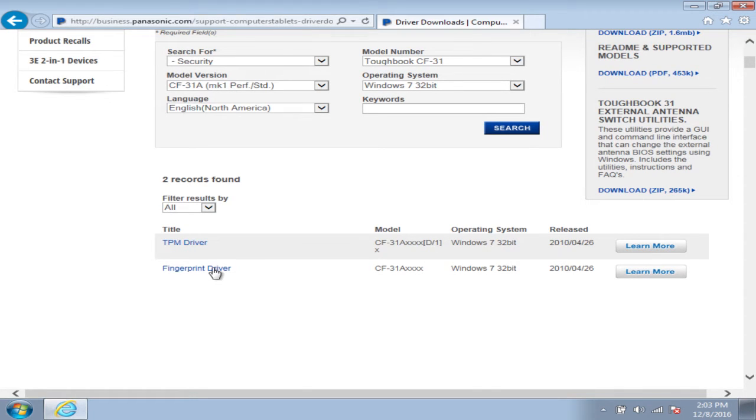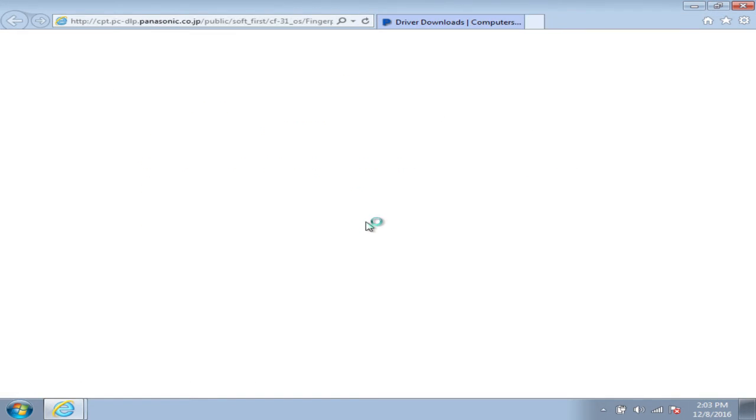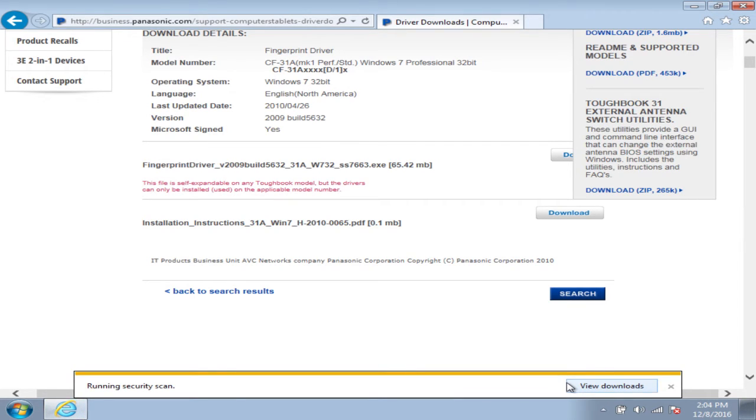So here's the fingerprint driver. You can just click it and then click Download. You can either save it or run it. I always save it just in case there's a problem in the middle of it downloading, or if you have to reinstall it, or if you're installing it on multiple computers — it just seems easier in my opinion.